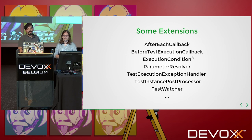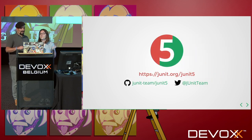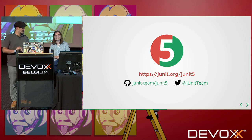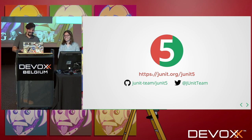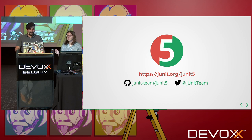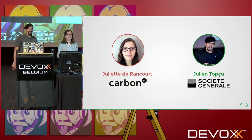Maybe we can use the execution condition on the tests — can you show me how it works? Well, maybe now that you have the basics, you can go read the documentation and do it yourself. You have access to the user guide. I will definitely read the documentation now. Thank you very much, Juliette. Let's introduce ourselves.